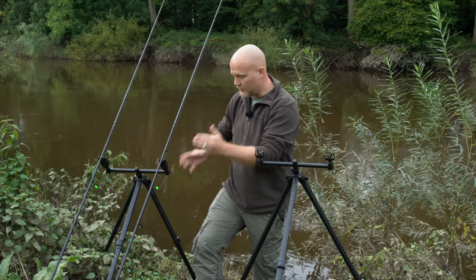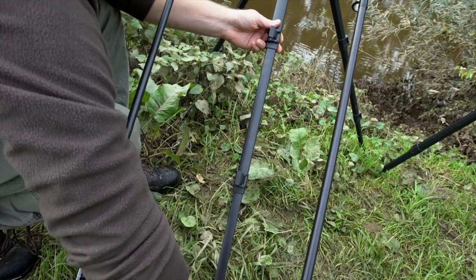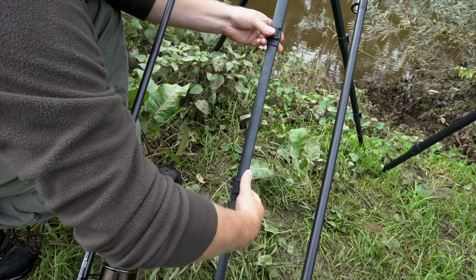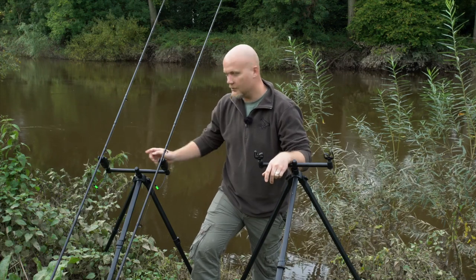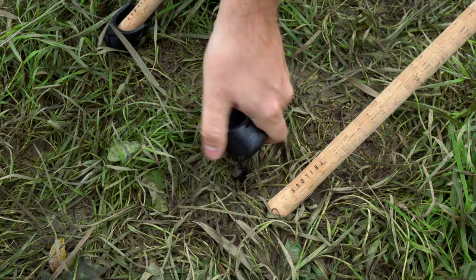It still extends to a nice big height. You can adjust the angles just as before but it's a three times extension, so it packs away really short. A nice product that you can use in conjunction with the compact River Tripod is the new butt screws.